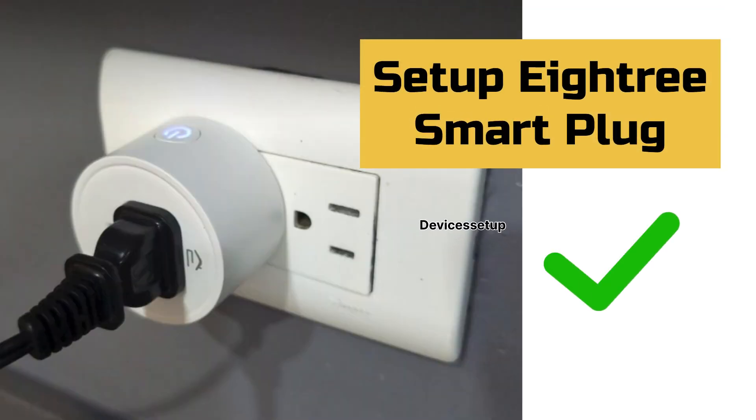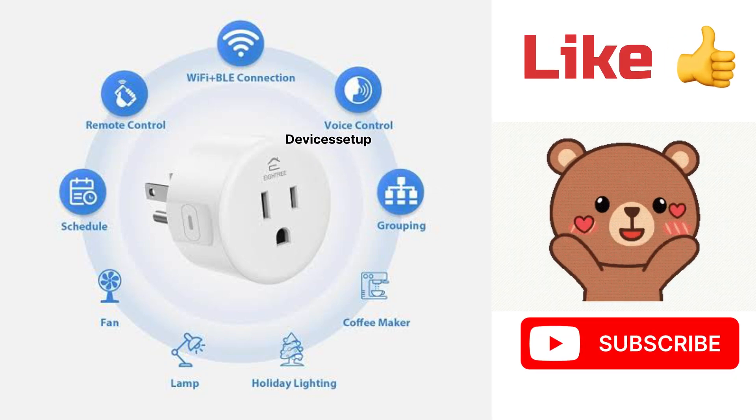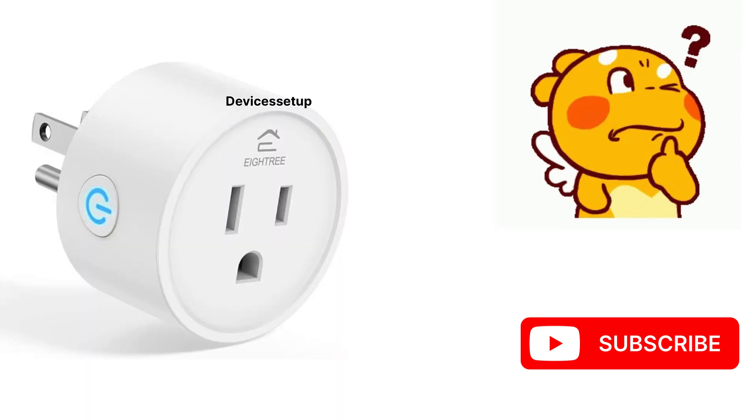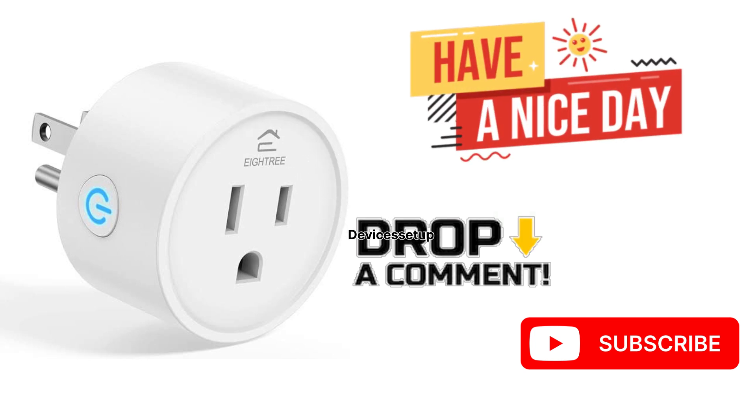This is how you can easily set up your A3 Smart Plug. And lastly, if you found this video useful, please hit like and subscribe to support my efforts. If you have any doubts or suggestions, please leave them in the comment section below. Thank you so much for watching and I hope you have a blessed day.